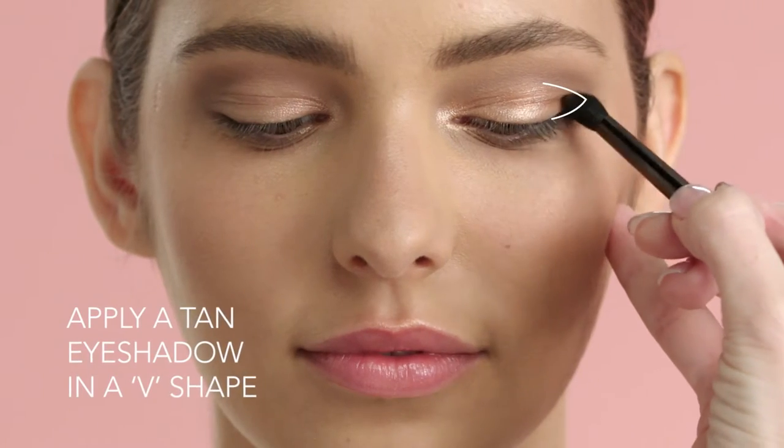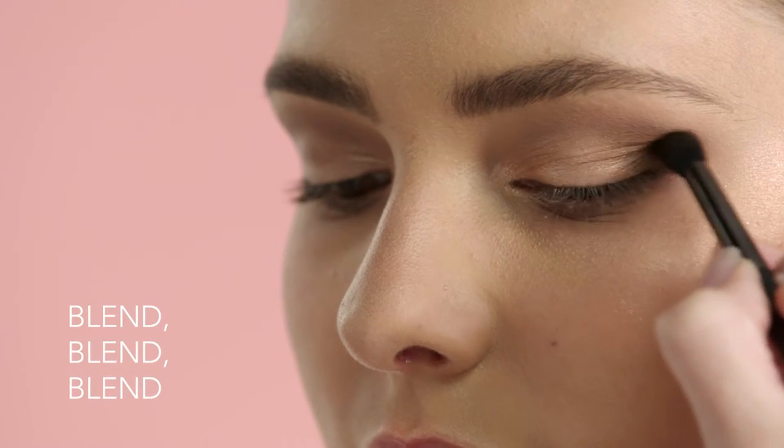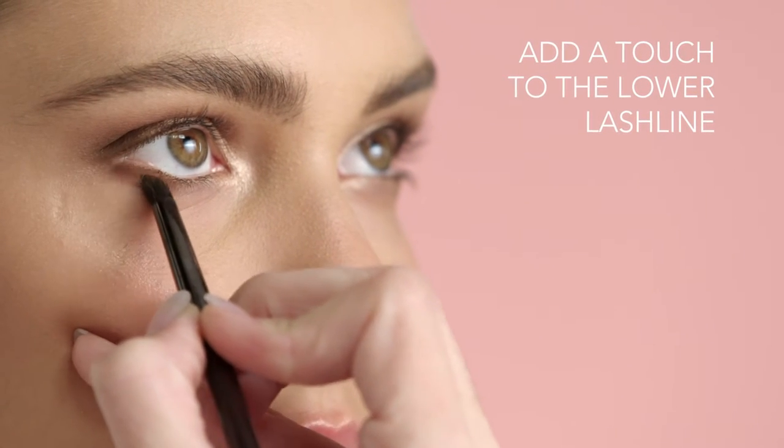Create a small V shape at the outer corner with tan coloured eyeshadow and softly blend so there's no line. Add a touch to the outer edge of the lower lash line too.